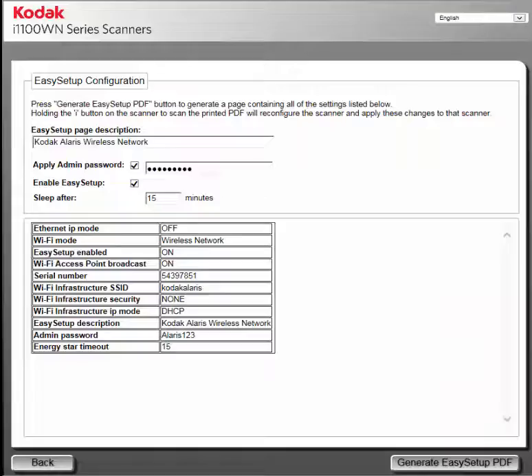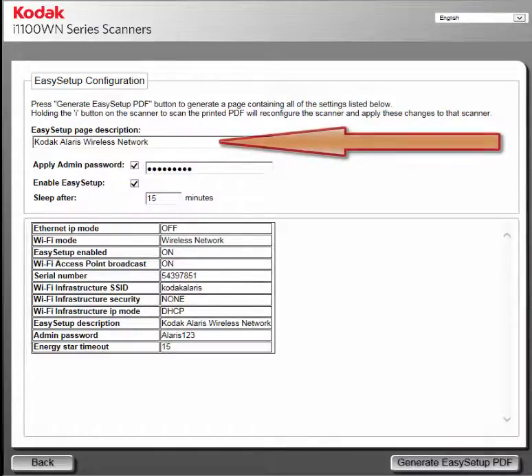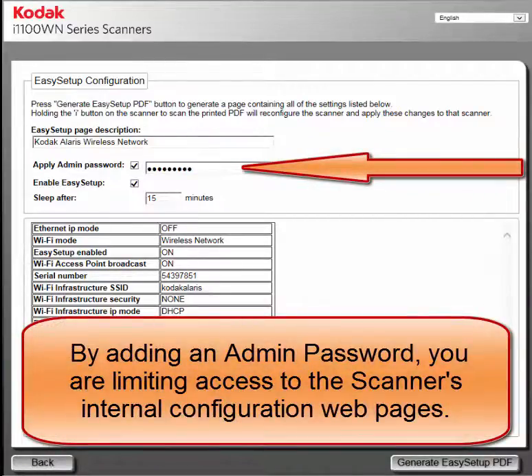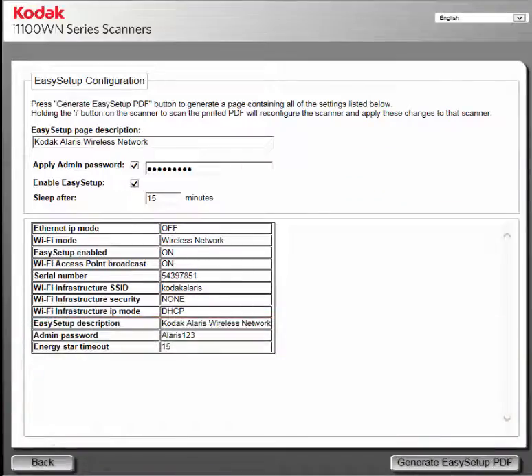A summary of your settings will be displayed. On the page, you can enter a description that will be printed out on the top of the Easy Setup configuration sheet. An admin password can be entered, and when the configuration sheet is scanned while in Easy Setup mode, it will be applied to the scanner. Configuration changes cannot be made to the scanner unless the password is known. It is highly suggested that you add a password.